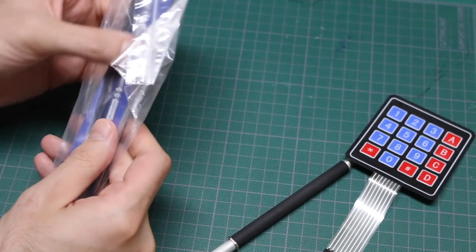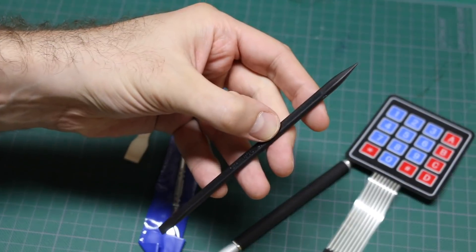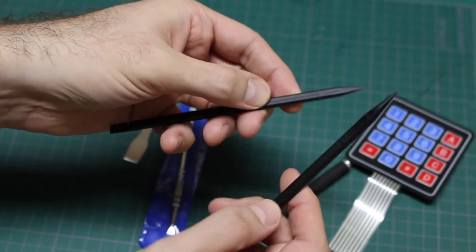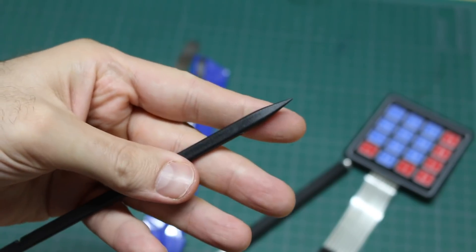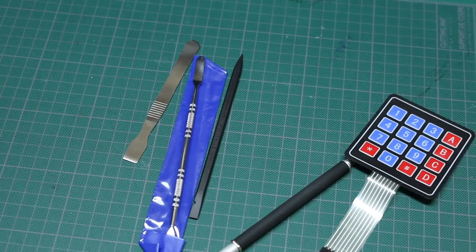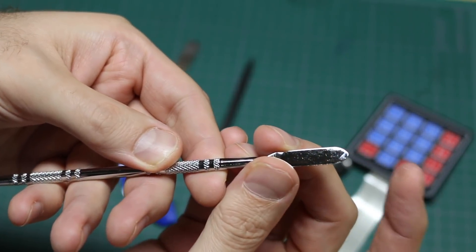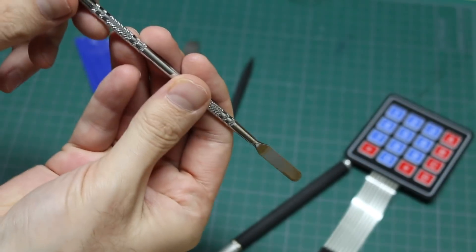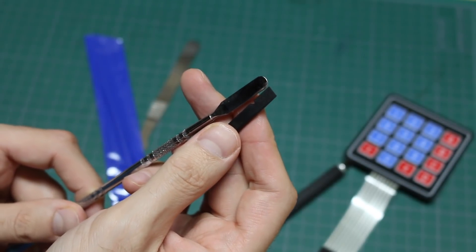Spudgers! So there are 3 spudger tools in here. This one is the same as this one but a little bit shorter. You can never have too many of these — I use them as my pointing device, but they're also good for prying. There's a sharp tip and a flat blade tip, so they've been very useful. One has its own special case — this one's a bit pointy and this one's more fully rounded. And I'm going to have to get a spudger bin where I can put all these.